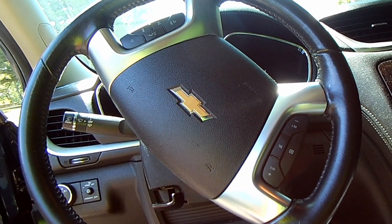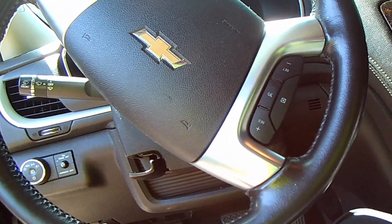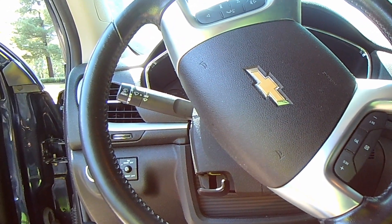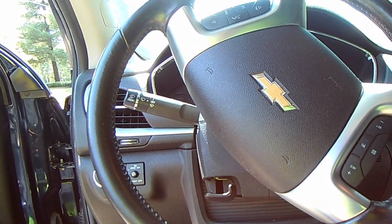The steering wheel's locked up and we are gonna have to get this thing in neutral so that I don't have to skate it. So let's have some fun, shall we?